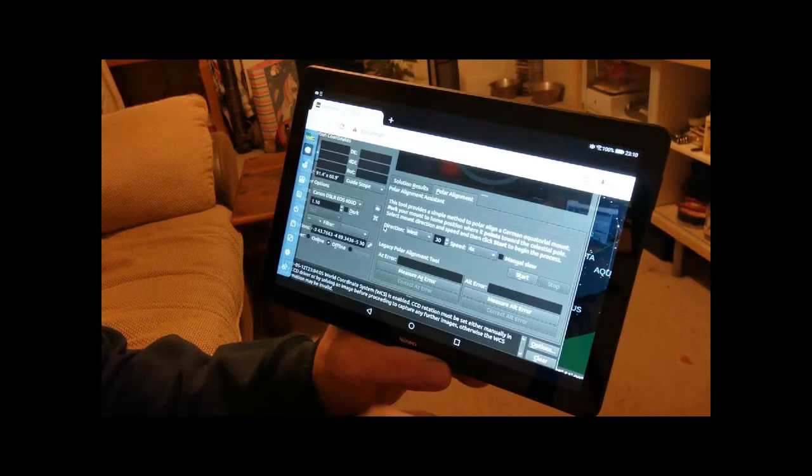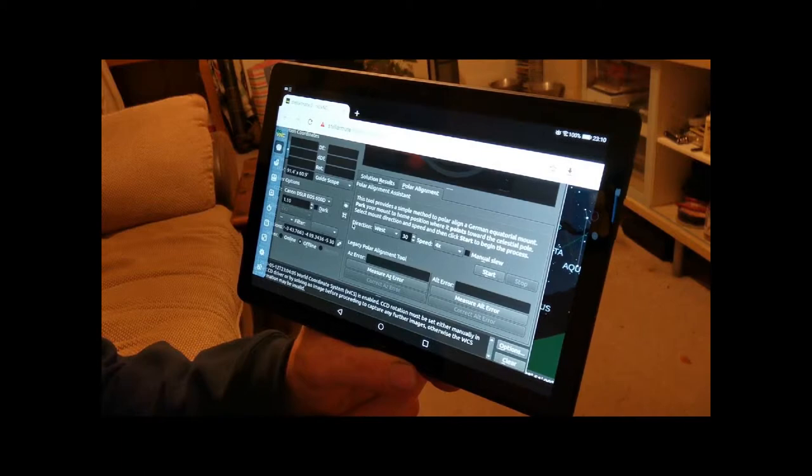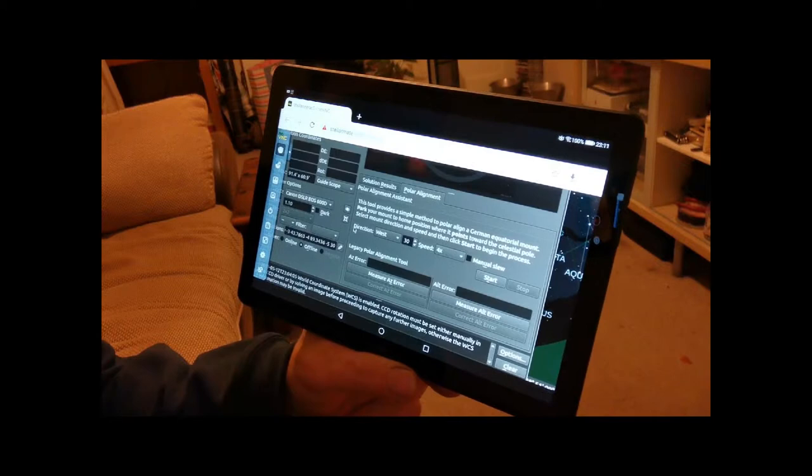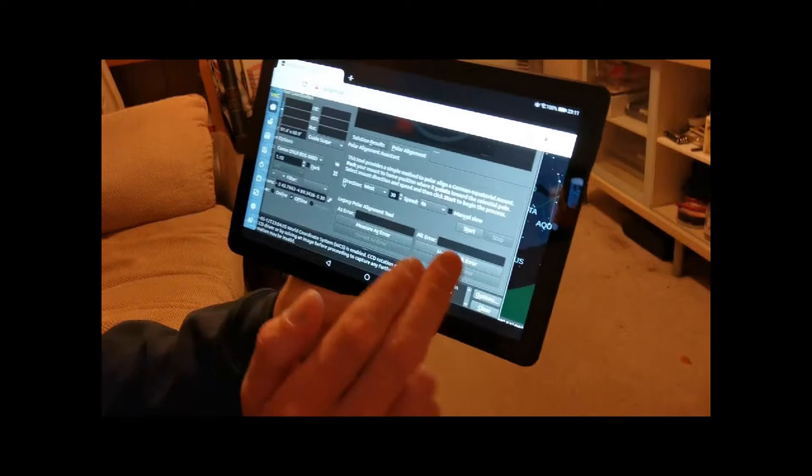For polar alignment — there's another tab over here. It says the tool provides a simple method to polar align your German equatorial mount. Park your mount to home position where it points towards the celestial pole, select mount direction and speed, and then click Start to begin the process. Let's just start and go.